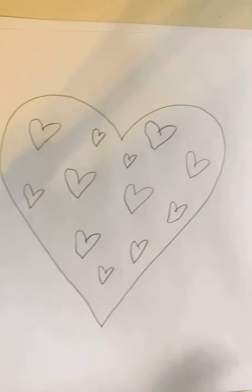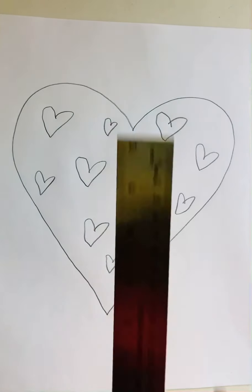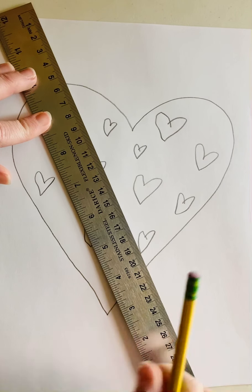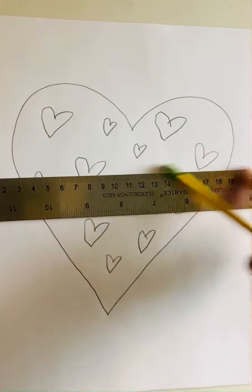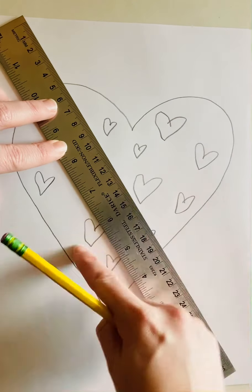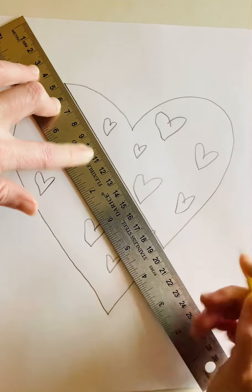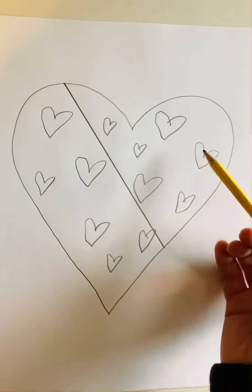Now the last part is you need to take a ruler or the edge of something straight and draw just one line through your entire design. The line could be straight up and down, horizontal, or diagonal — it doesn't matter. And it also doesn't matter if the two sides are the same size. As long as you draw one line and basically split your design into two parts.